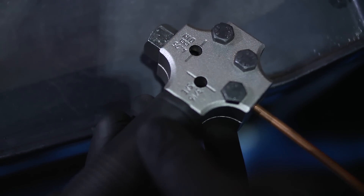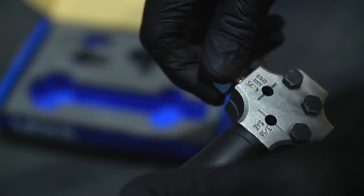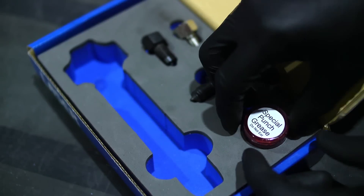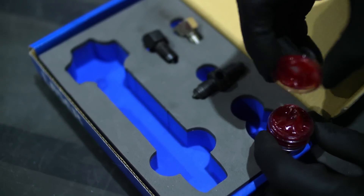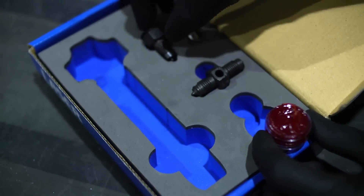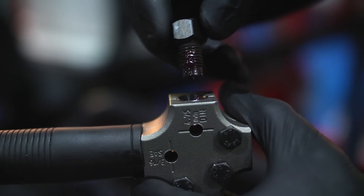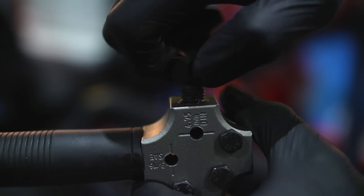Then tighten up the three clamping bolts. Remove the pipe stop plug, then choose the DIN convex punch, as we need a DIN single flare for the copper pipe repair section. Adequately lubricate the punch and its threads with the special grease supplied.